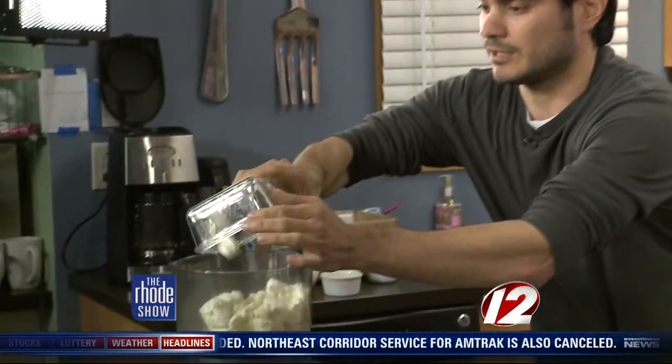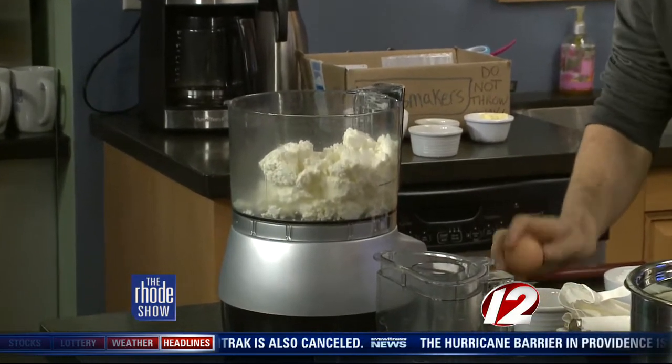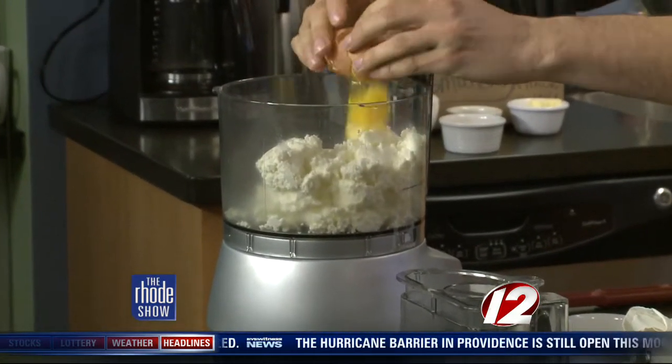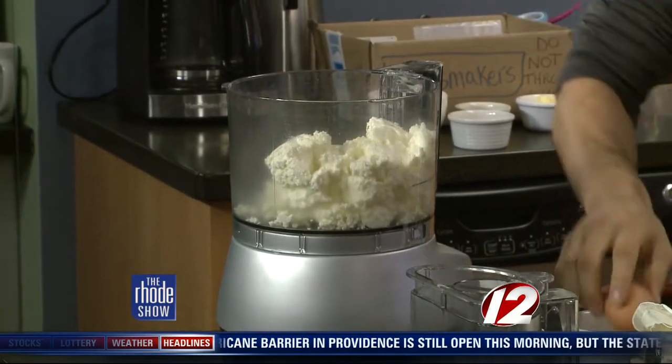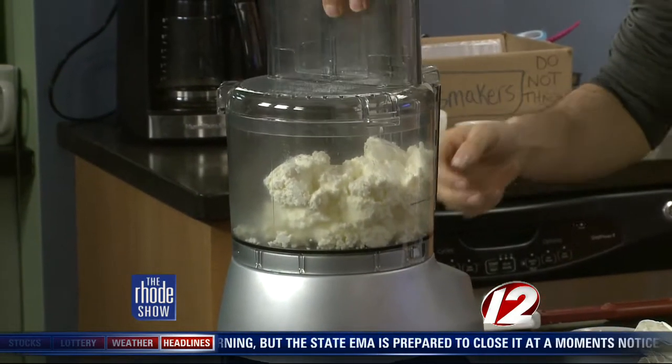We are back in the Roadshow kitchen. Chef Nemo is here from Cook & Brown, and we are going to prepare some Narragansett Creamery Ricotta Gnocchi. Take us through the steps. So, like we were saying earlier, it's kind of an eyeball recipe. As you can see, we have a couple cups of the ricotta cheese right here — right into a food processor, and just a single large egg. Drop that in there, and a pinch of salt.